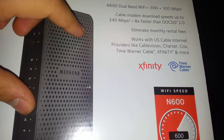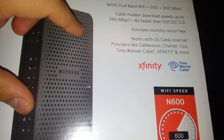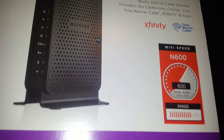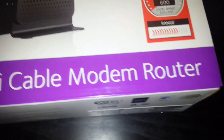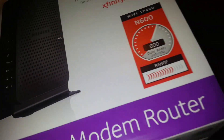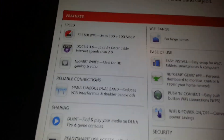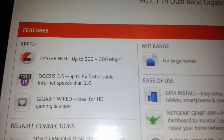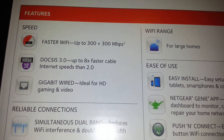It works with providers like Cablevision, Charter, Cox, Time Warner, and Xfinity — I use Xfinity. It does use the Genie interface, which I'll show you in a bit. Looking at the specifications: faster Wi-Fi up to 300 megabits per second, DOCSIS 3.0, gigabit wired, and ideal for HD gaming.